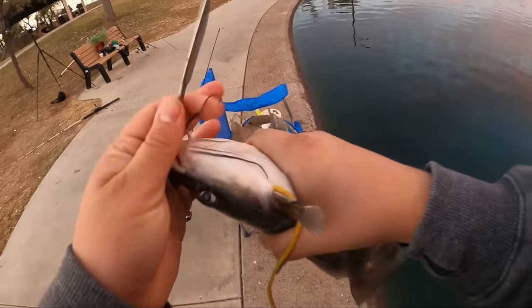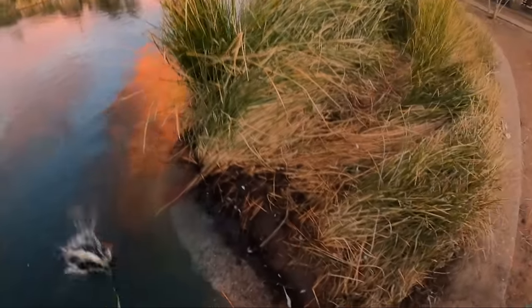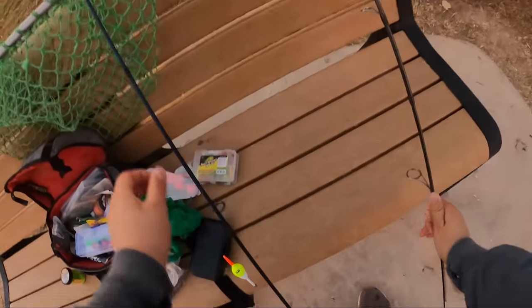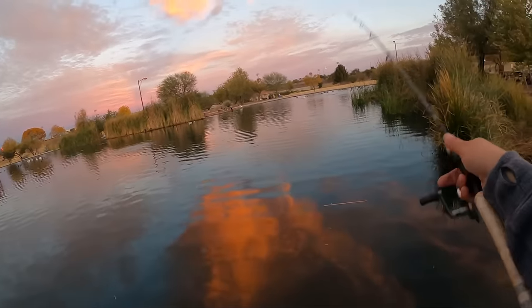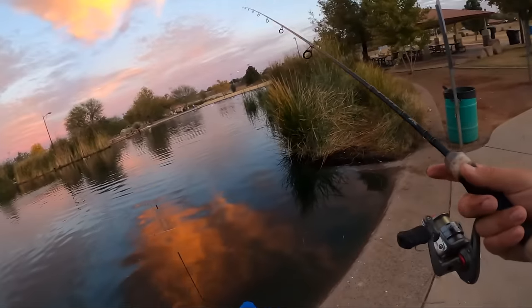We have all the cooking stuff in the car, but for now we're going to throw this fish on a stringer and keep fishing. Hopefully get some trout now. In the meantime, we'll put the bobber out — worm and bobber method for these fish. I may even just throw right over here along this weed line and see if we can get on that.